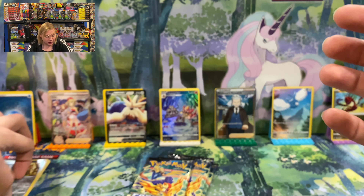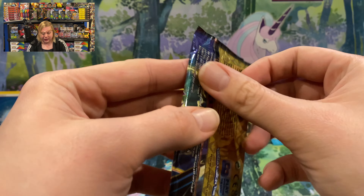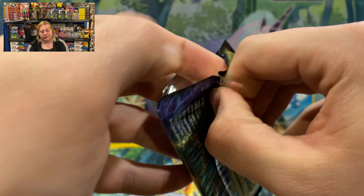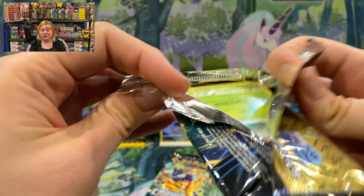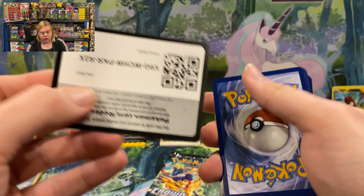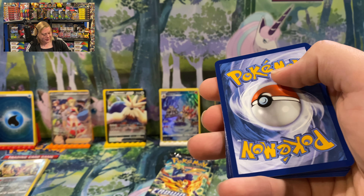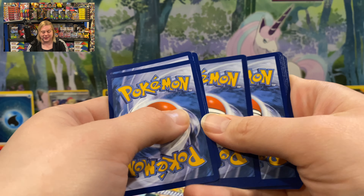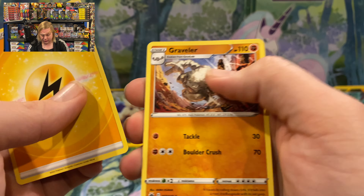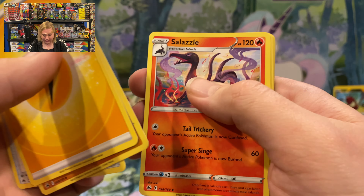Pack seven: Blue Energy Switch, Trekking Shoes, Lunatone, Wooloo, Shinx, Pancham, Snorunt, Pawniard, Reverse Holo Gloom, and Entei. Nothing in that pack — we have gotten the holofoil Entei before. That's alright — gotta be some losers so we can find some winners.